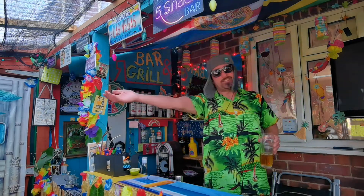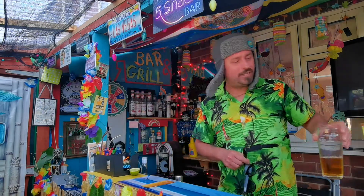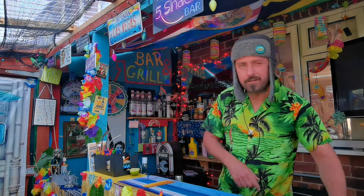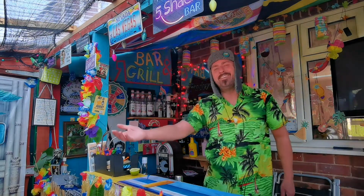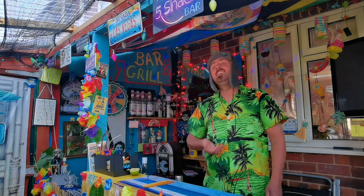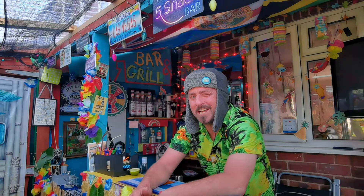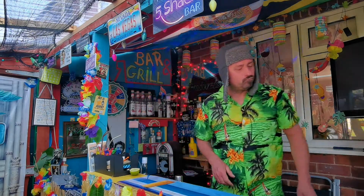Hey, we're here at the Five Shack! Check it out — Saturday afternoon, we're having a drink for a change. Just made the wife a cocktail and it was bang on, honestly bang on. So I'm gonna share it with you guys, because just the kind of guy I am — sharing's caring.